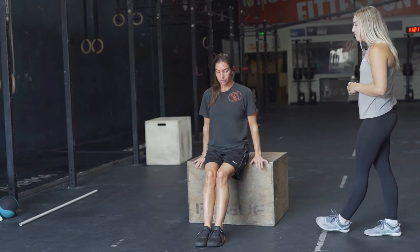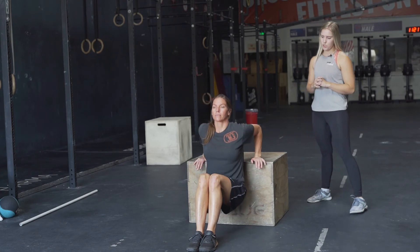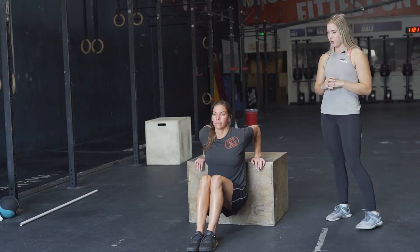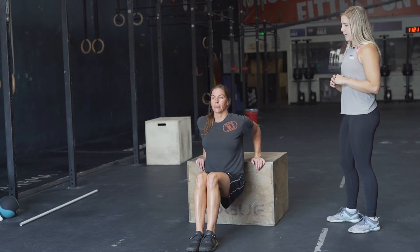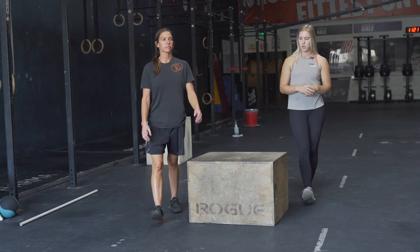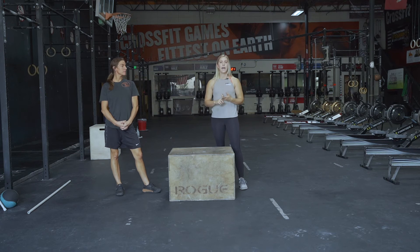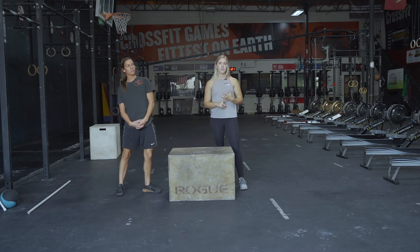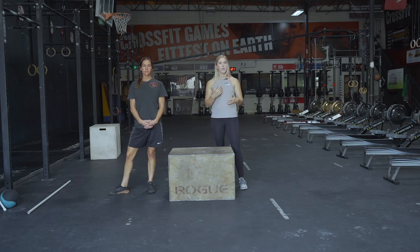Then we're doing five dips. Drop down so that your arms make a 90-degree angle. If you can't go that far or it feels dangerous, go halfway and come back up. You can do this on the edge of a couch, chair, or table — wherever you feel comfortable. So again: 12-minute AMRAP, 10 lunges, seven strict press, five dips. When done, come back and we'll move on to cool down and accessory work.